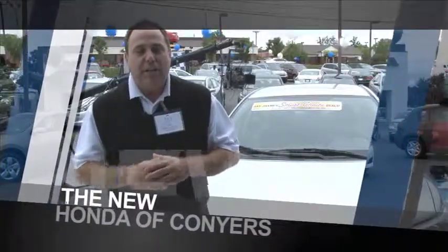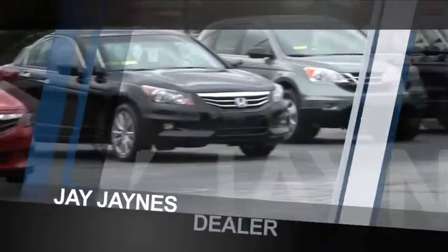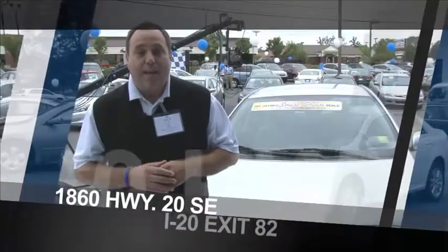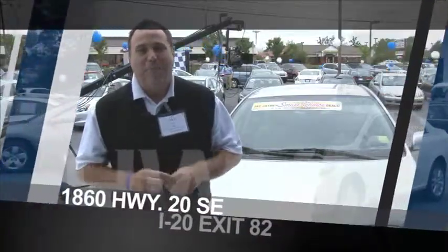Jay James here for the all-new Honda of Conyers — it's the 2011 model year closeout. We've got great deals on 2011 Hondas, so come on in and take yours home today. Honda of Conyers, I-20, exit 82, go south one mile.